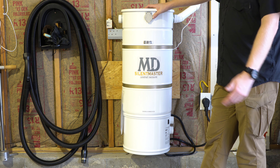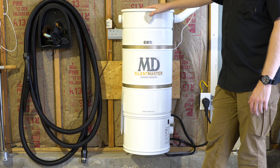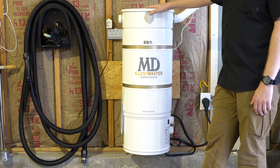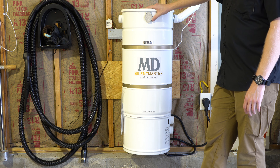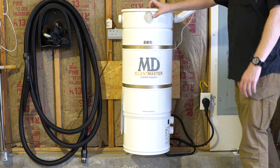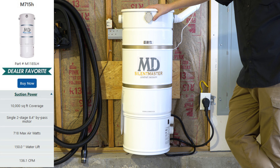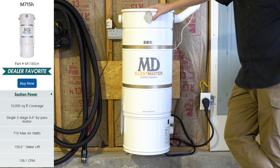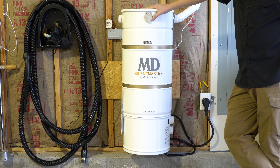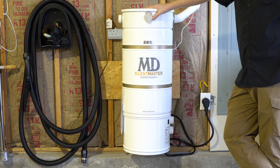Everything is well put together and built like a tank. These are made to last. Their circuit boards typically last forever, which is one of the first things that usually goes in a central vac. This will basically run until the ball bearings fail in the motors, and this is a two-motor unit. Formerly, I had an MD-715H in my house, which performed flawlessly — I really still think that's one of the best units on the market. But I had this laying around in my inventory and I wanted to see what it was like in my house.